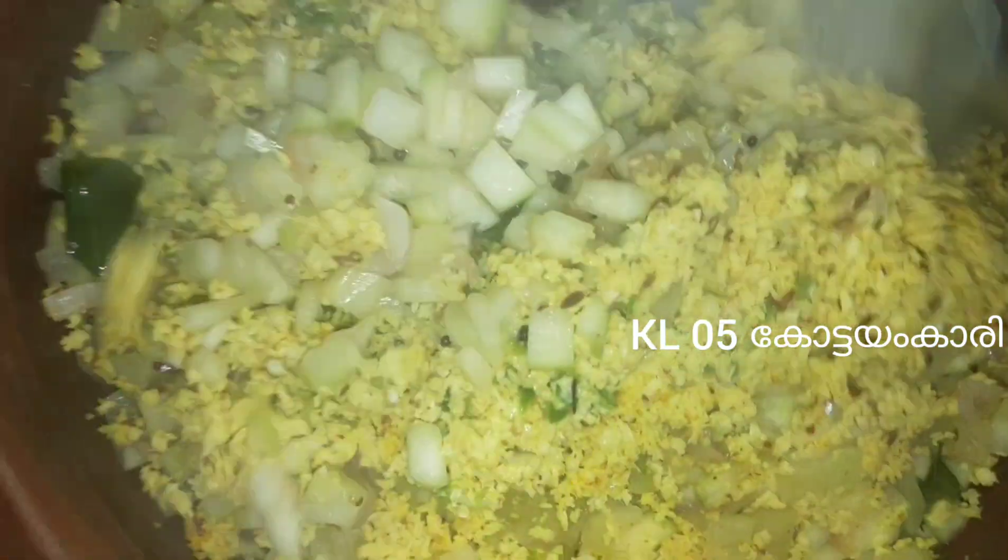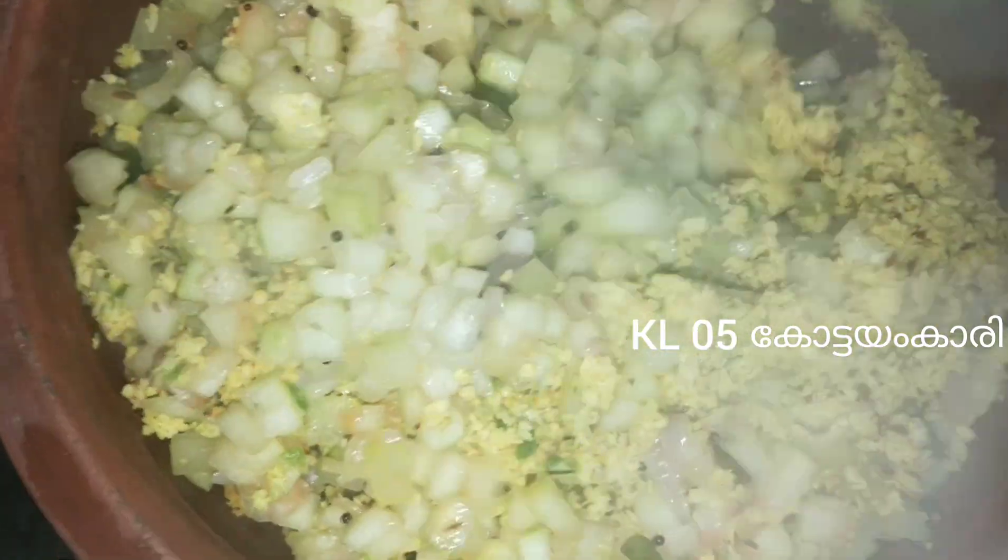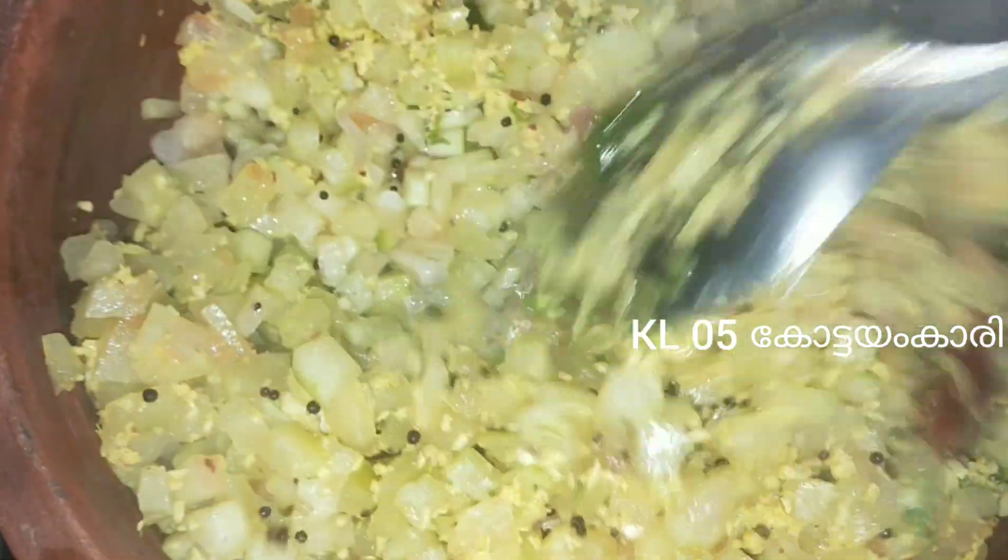We have to make a recipe for the next step. We are ready. If you want to try this recipe, please try it and give us your feedback in the comments. We will see you in the next video. Bye!